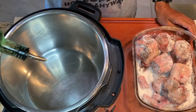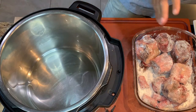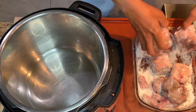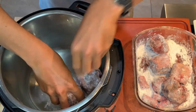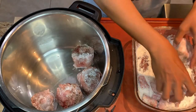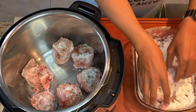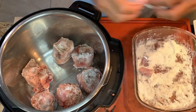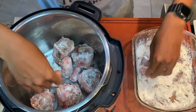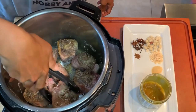Our Instant Pot is super hot right now so I'm gonna add a couple tablespoons of oil. We have our dredged oxtails — dredged in salt, pepper, and flour — and we're gonna brown those. We're just looking for a nice crust, a nice color. The dredging in my opinion helps the oxtails keep together, hold together, and accept the seasoning from the broth as well.